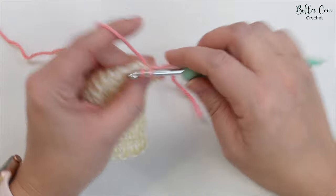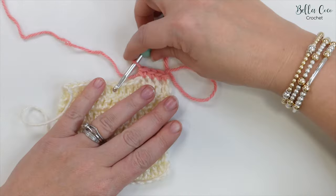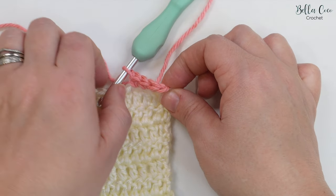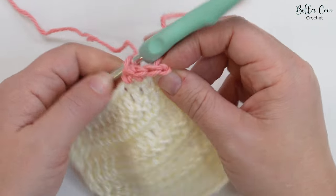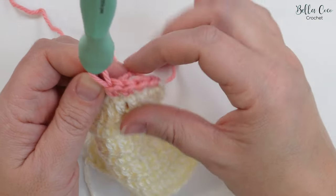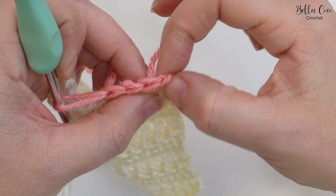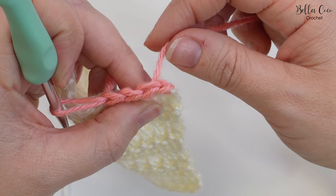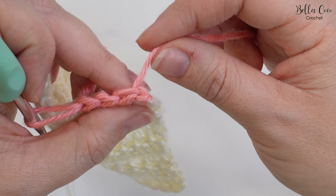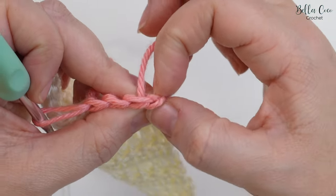I'll just do a few more stitches to show you what this is like. If we look at our stitches we can see we have four stitches, and this tail end sticks out just after the first stitch. You will have to make sure that you are sewing that in, and also ensure you're not pulling it too tight because you will lose that first stitch otherwise.